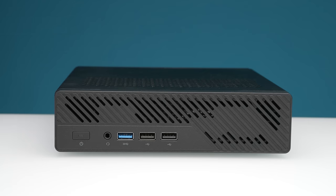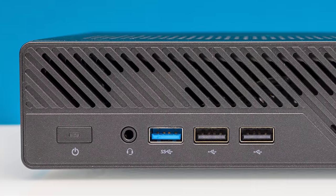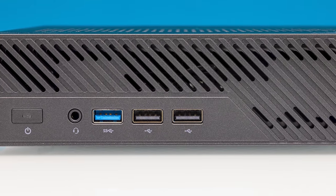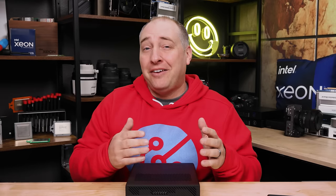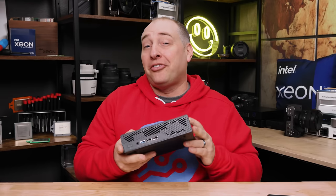Looking at the front of the system, you're going to see a power switch, a combo audio jack, and a couple of USB ports. There are two USB 2 ports, really for things like your mouse and keyboard, plus a USB 3 Type-A port — useful for USB flash drives. If that were the main features of the system it would be super boring, but there are a couple of other pretty cool things.